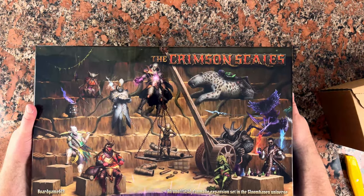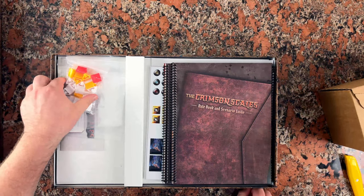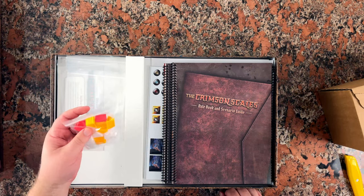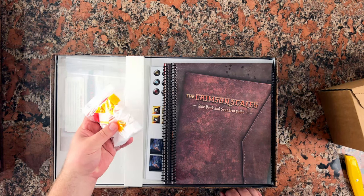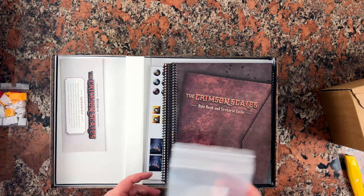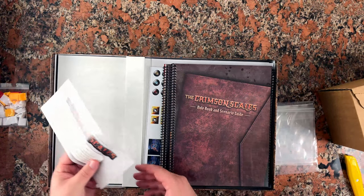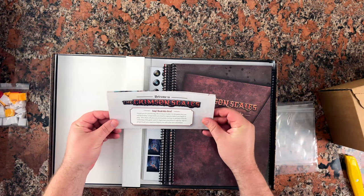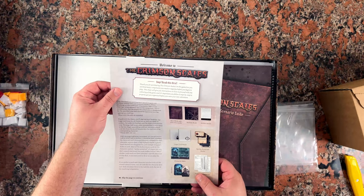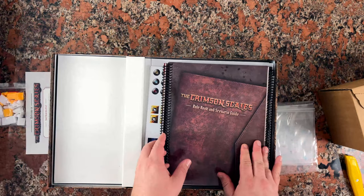Let's open this up. I love the artwork there. So right off the bat, we have some bases that are going to be used for standees. I know for Gloomhaven we already have some of these, but we have some red ones for bosses and some additional ones in case we need more. We have some bags here — I'm guessing those are for the punch-outs and keeping them organized. There is a welcome to the Crimson Scales message with instructions on how to unbox, but we don't have time for that.